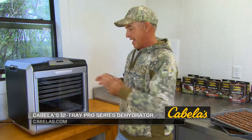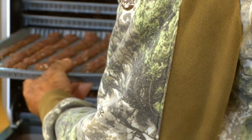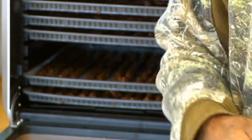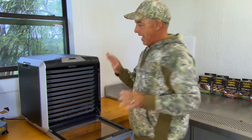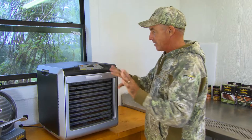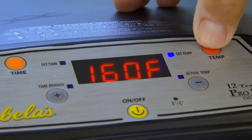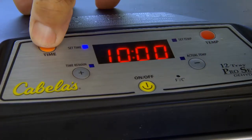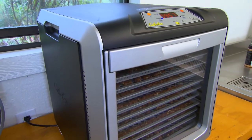This is the Cabela's 12 Tray Pro Series Dehydrator. I'm putting the last trays in it right now — it'll actually hold 12 trays. Now I'm going to close it up. The door is strong, it's got a great magnet, it stays really good. When you power it on, all you've got to do is set two things: your temperature and your time. We're ready to go. I just heard it boot up and come on. Check back in about 10 hours — that jerky's going to be ready to eat.